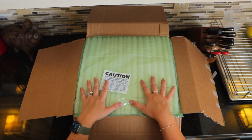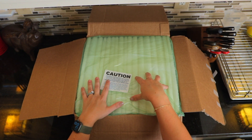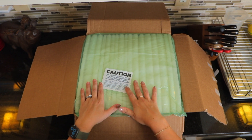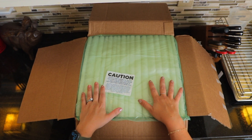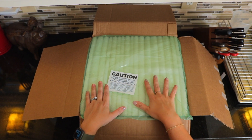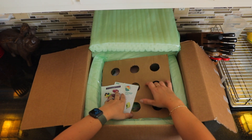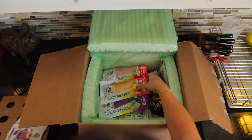So once you open up your box, you're going to see your insulation here. This is the insulation that dissolves underwater, so that's pretty cool. As it notes here, there is dry ice. Ours has already dissipated, but you're going to want to be very careful when you're opening things up. So inside, we've got all of the different good stuff.